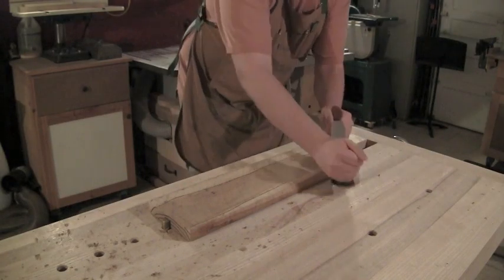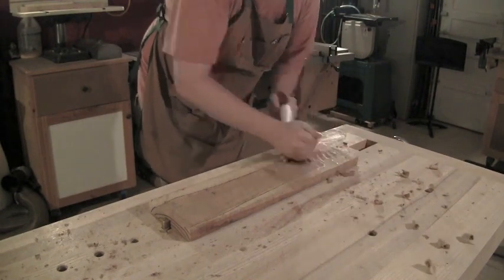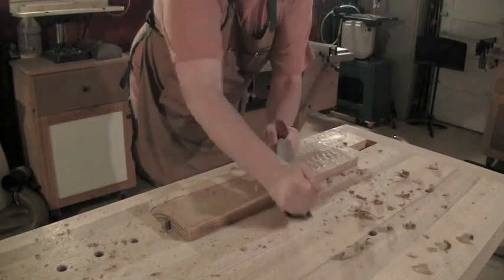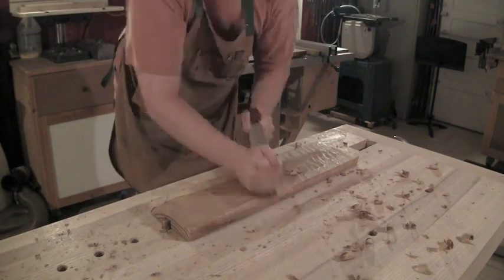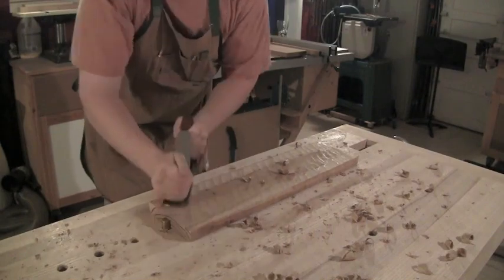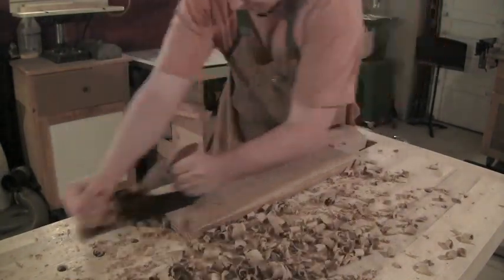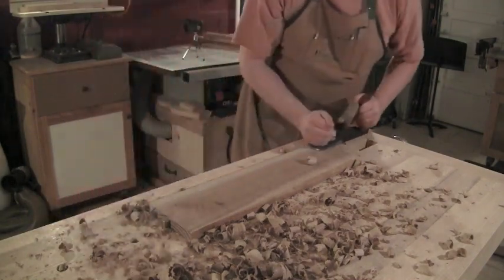I've actually dimmed the lights in my shop so you can get a good feel for the scallops that the scrub plane leaves across the board. What I'm really doing here in this first step is just kind of cleaning up that first surface, removing some of the rough wood, working at kind of a 30 degree angle across the board. Now I'll turn lengthwise with the scrub plane still and work any bow off the length of the board.